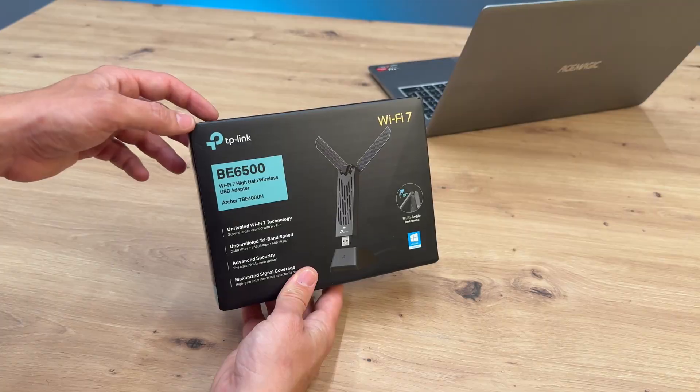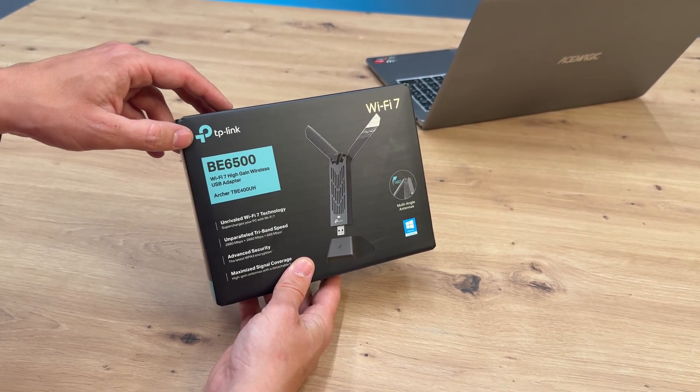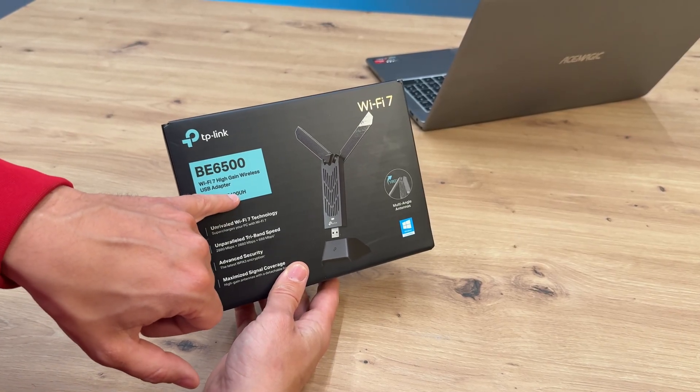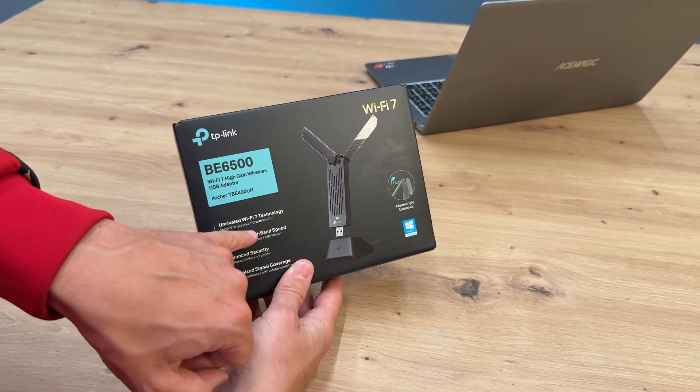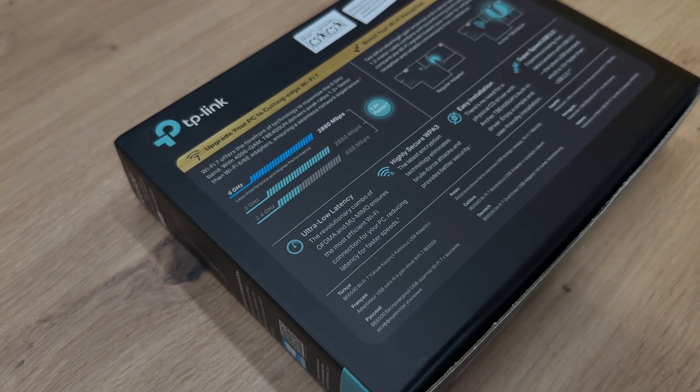Manufactured by TP-Link — I'll leave the link in the description. I bought it for my own personal needs. This is the Archer TBE-400 UH, which has tri-band Wi-Fi 6 technology — I'll show you that shortly.